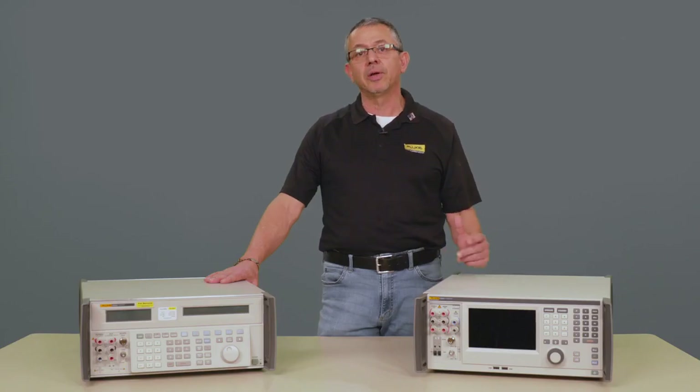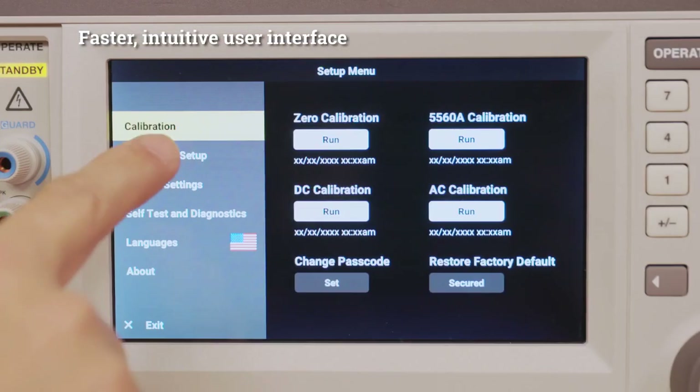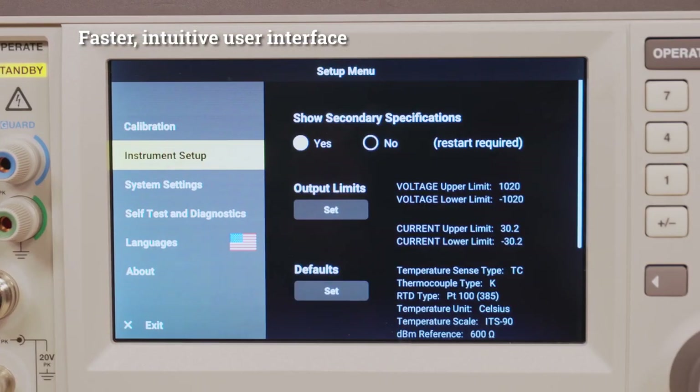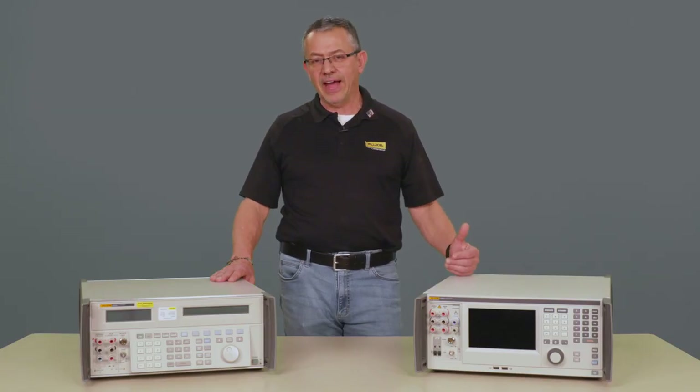The displays are also a little bit more intuitive now. You're able to scroll a lot faster, get to your measurement process a lot quicker, with more drop-down menus, easier to manipulate, and faster. It also has a faster settling time.